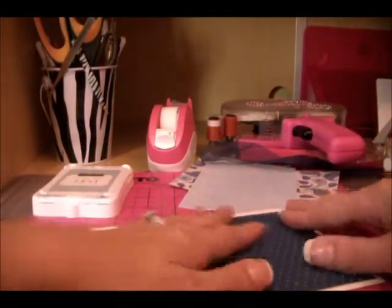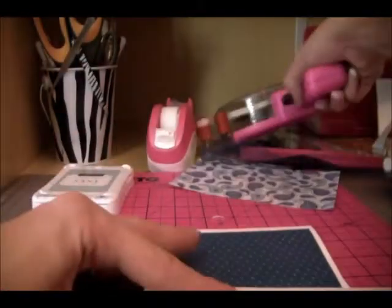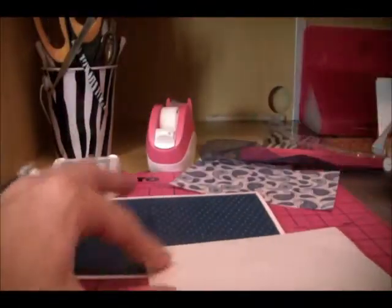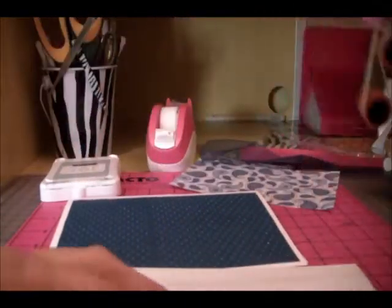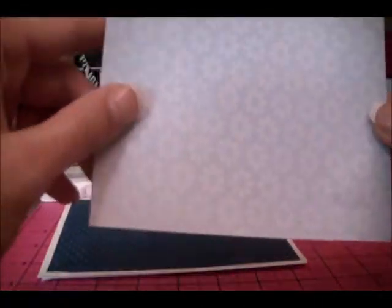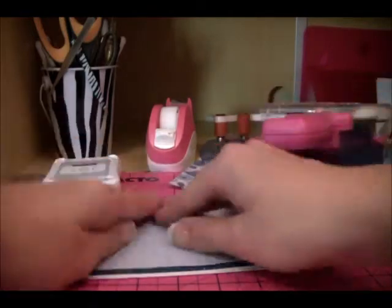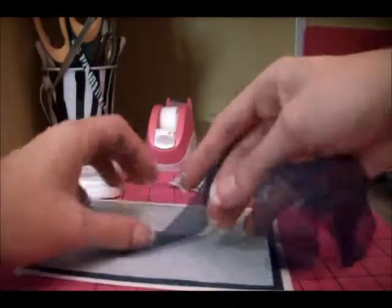After that, we're going to use a piece of light blue paper and glue it down. This one is not 3M, so we're going to use our ATG for adhesive. Before we do that, we're going to wrap this ribbon behind it, just like that, and lay it down.